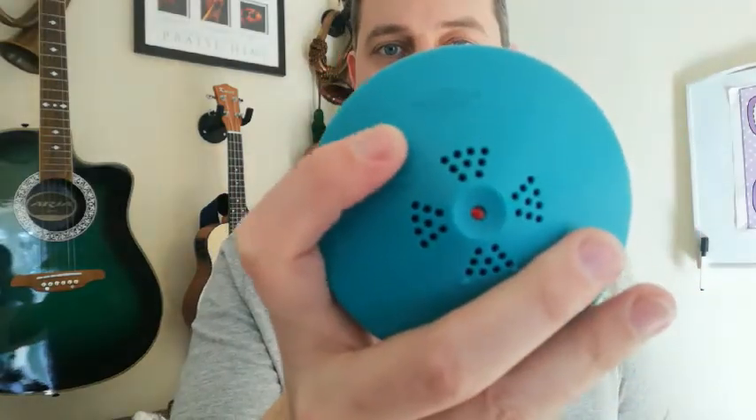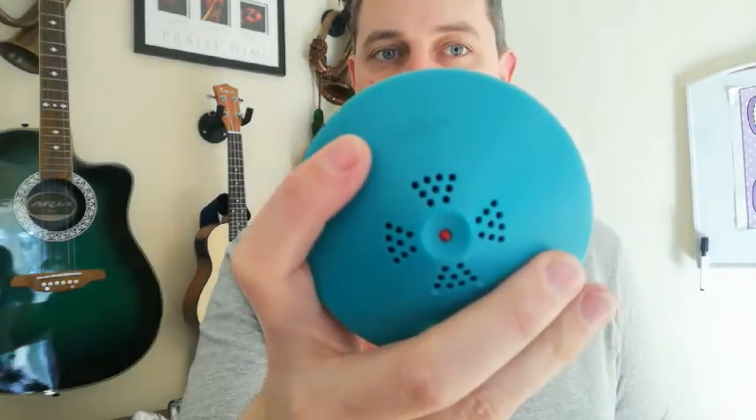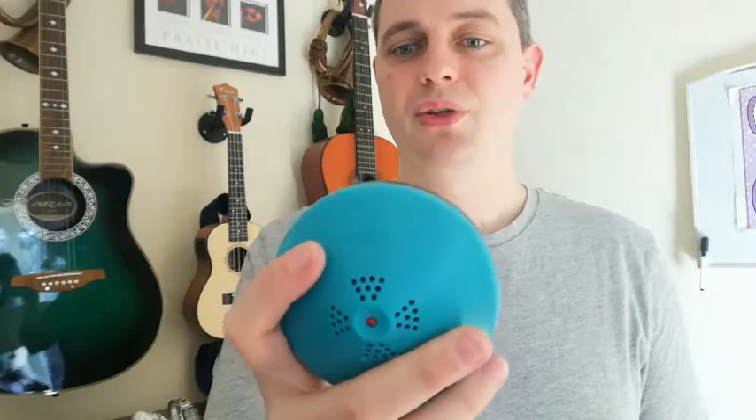If you want to change the speed of the click, you turn the metronome up and now it will do that tempo until you turn it off. If you want to do a slower tempo, you just turn the dial the other way and it will do a slow click for you.